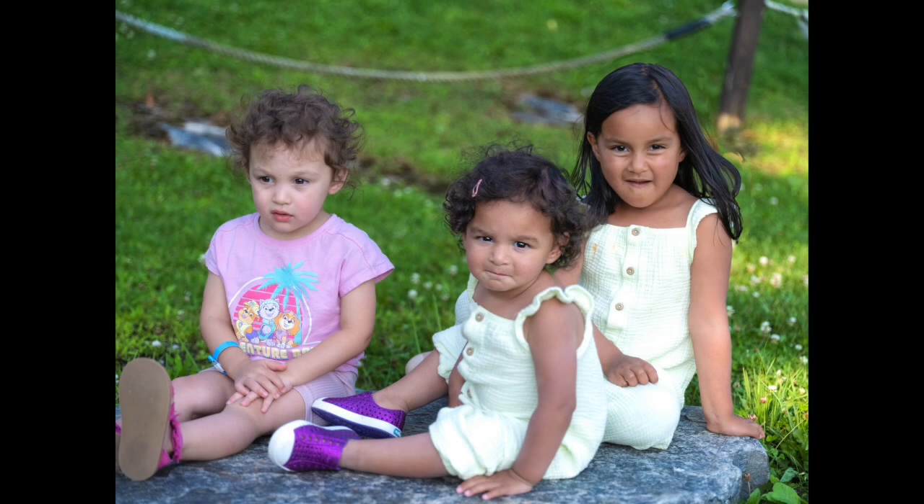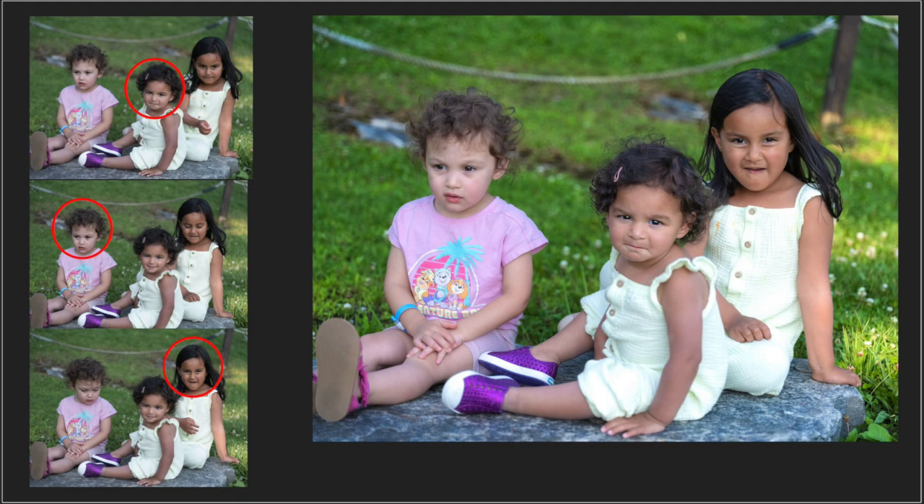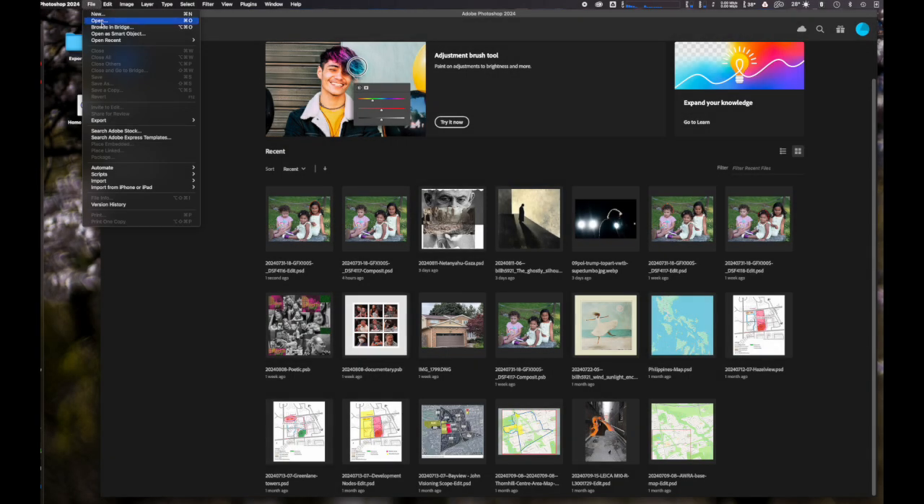I recently wanted to take a picture of my granddaughters, but to get them to all sit down, look at the camera, smile, be in focus, and pay attention was nearly impossible. So what I ended up doing was taking three pictures and combining them. This is a brief tutorial on how I did that.